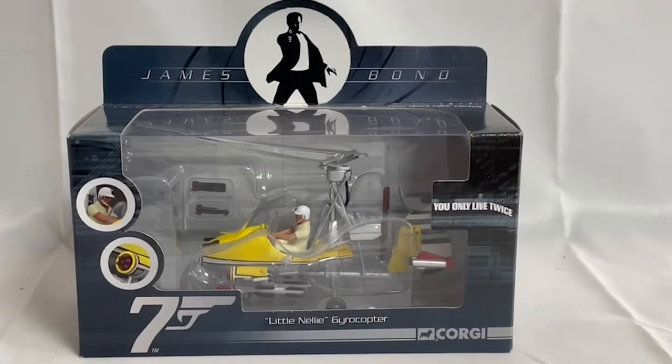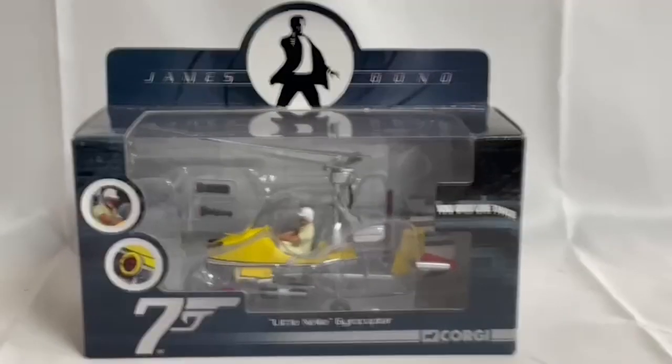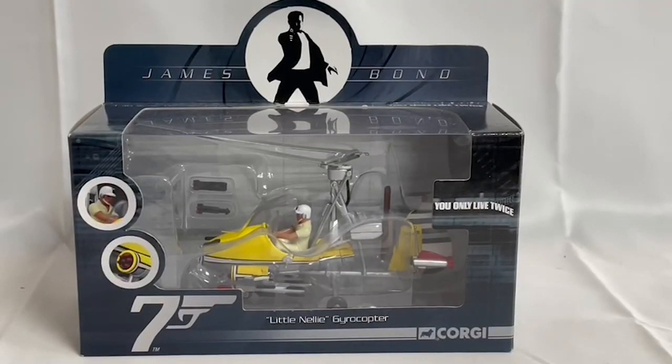Hello and welcome to another video from Miner's Touch Toys, Games and Collectors. Today we are looking at the 2009 release by Corgi from their James Bond movie collection series of die-cast replica models. This particular model is from the movie 'You Only Live Twice' and it is the gyrocopter, otherwise known as Little Nelly. It's a 1:36 scale die-cast model and this is Version 2.